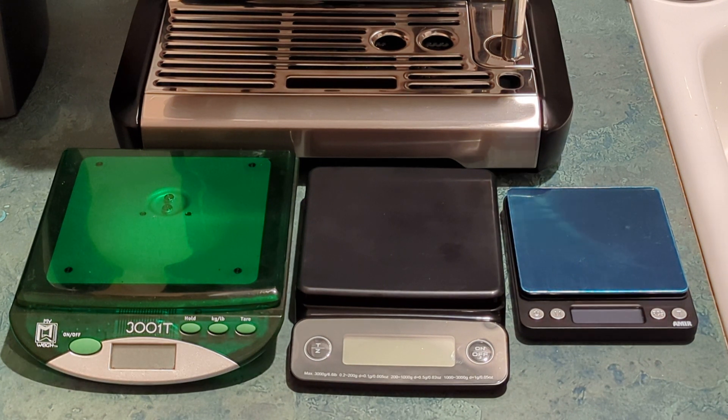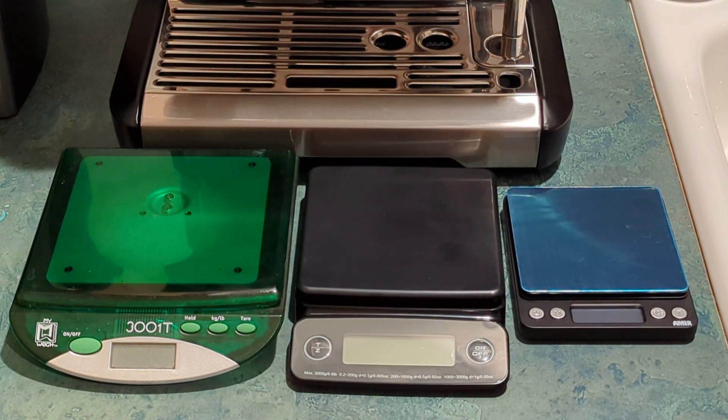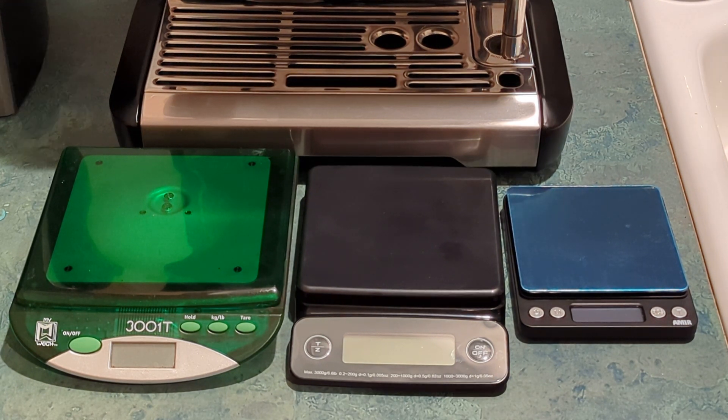When I first got my espresso maker I already had a scale — this MyWay 3001T. I've had it for around 20 years. It's a great scale. I use it to weigh my hiking gear, but because it's a 3,000 gram scale — basically a 6.6 pound weight limit — it only measures in whole grams.